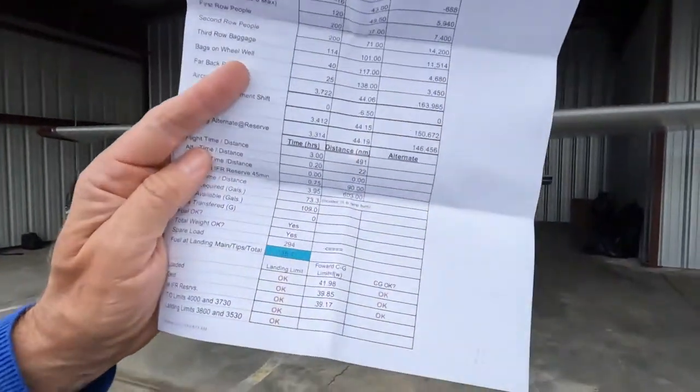The plane totals out with a maximum load of just over 4,000 pounds. It totals out on this trip at 3,722 — about 300 pounds below max gross. After having flown for three hours and burned off 300 pounds of fuel, I'll be just about 3,400 pounds.